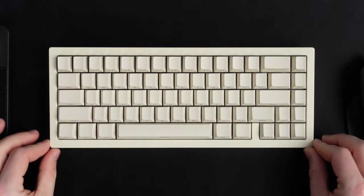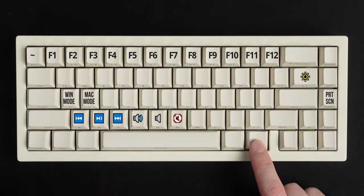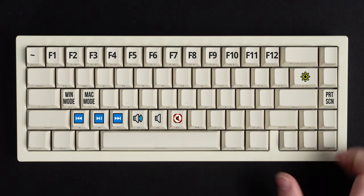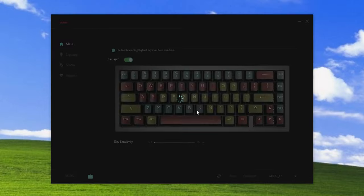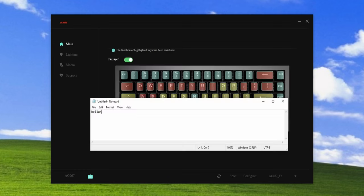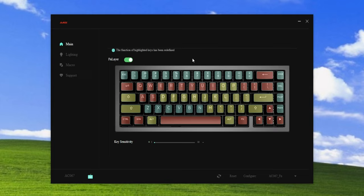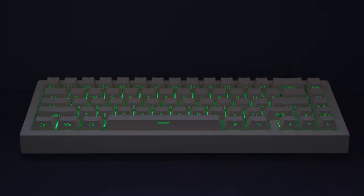Being a 65% keyboard, you're probably thinking: how do I access the missing keys from a full size? Well, holding down the function key enables a second combo layer - so this gives you actions like F1 to F12 keys, some media keys, and function page up, print screen, and more. In the AJAZ driver software, you can further customize the function layer to your preferences - you can even do mouse clicks or set up custom macros. The only keys you can't customize are highlighted red, as these are reserved for system commands. There are 18 different lighting effects built in, you can change the RGB, wave directions, and colors, as well as dim the brightness to your liking.